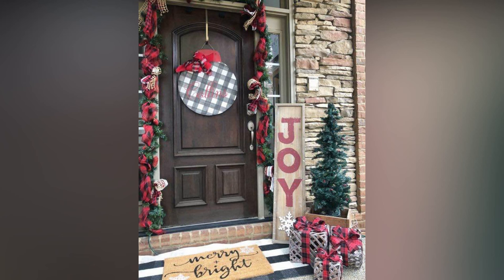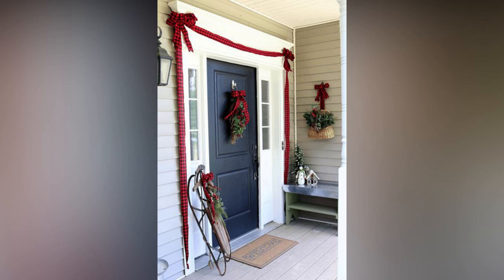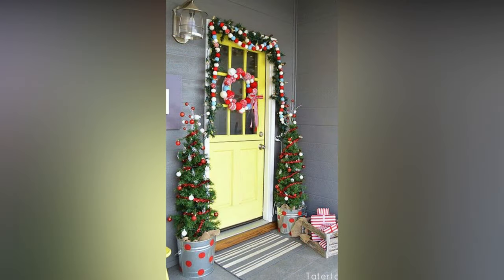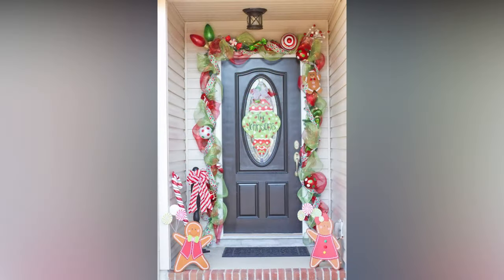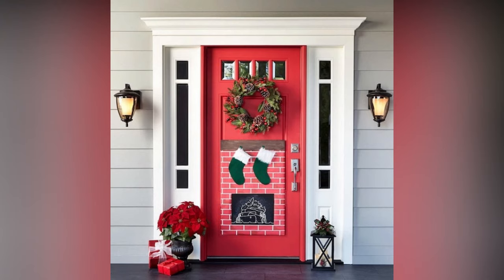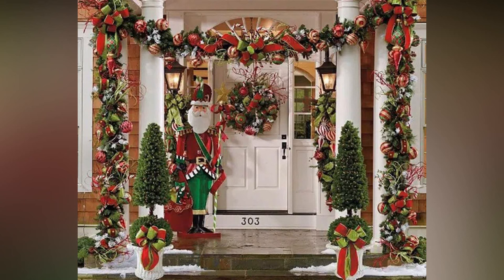We've covered everything you need to know to turn your front door into a Christmas wonderland. Remember, it's all about your personal style and creating a warm and welcoming atmosphere for your family and guests. Whether you go for a classic look with evergreens and red bows or get creative with a theme that's uniquely yours, the key is to have fun and enjoy the process. Decorating your front door is a joyful way to kick off the holiday season, and the smiles it brings to your face and those who pass by are absolutely priceless.